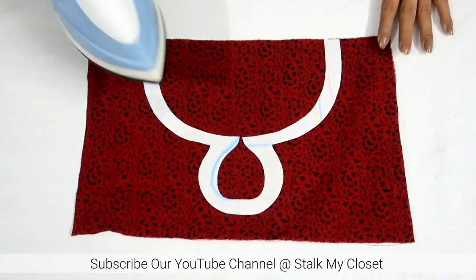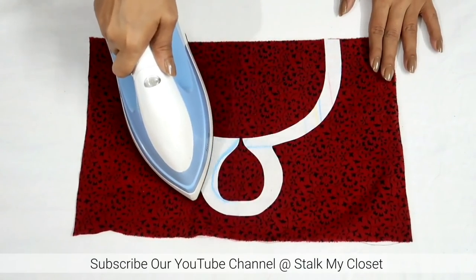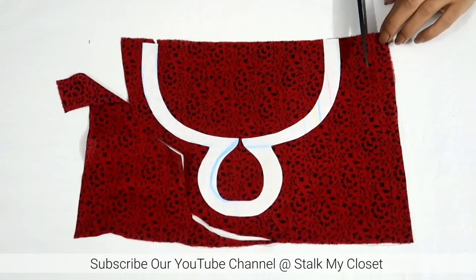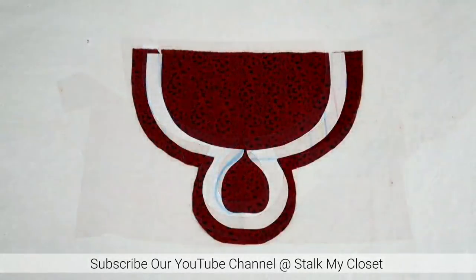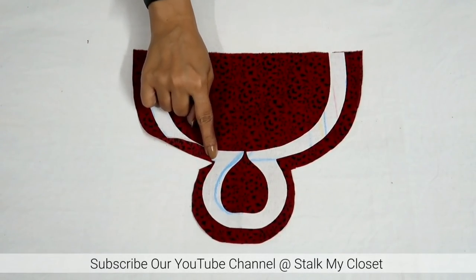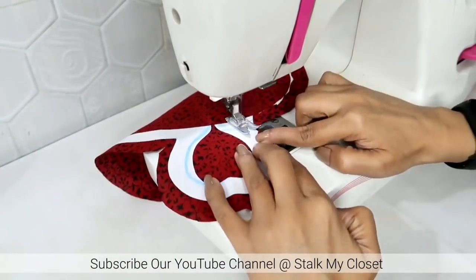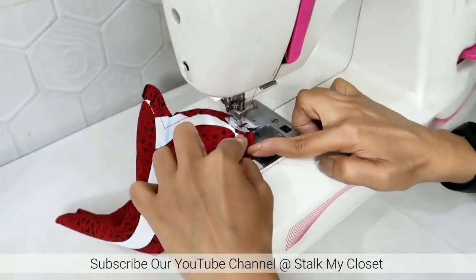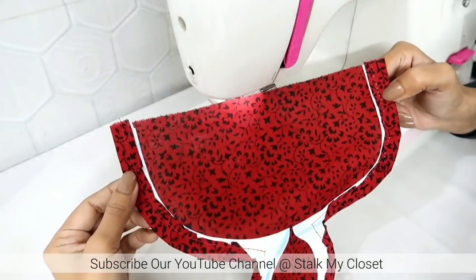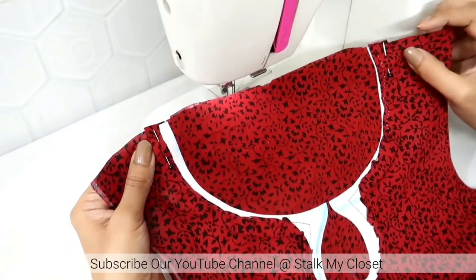I'll place the neckline on the wrong side of the fabric and iron it. Now I'll cut the fabric in the neckline shape, leaving around 0.75 inch of seam allowance. Mark diagonal cuts on the curve like this. Now overlap the fabric on the bakram and make a basting stitch to secure it. I made a stitch; I'll trim the excess fabric.